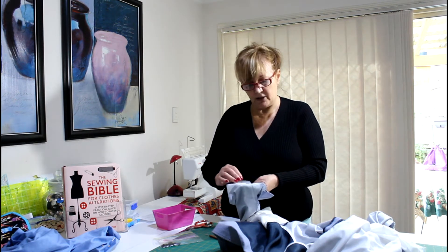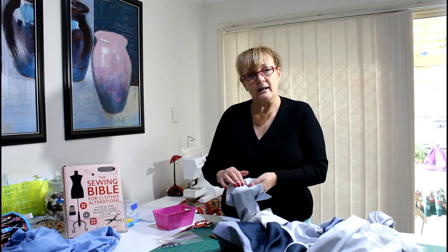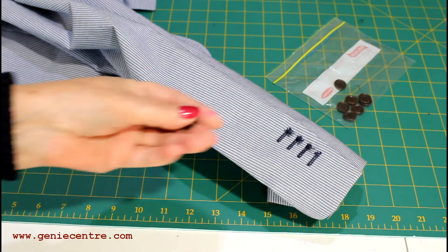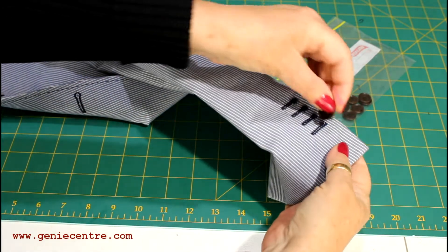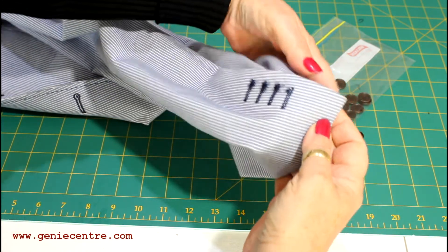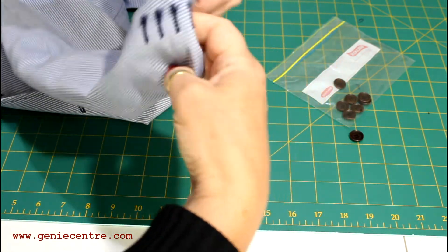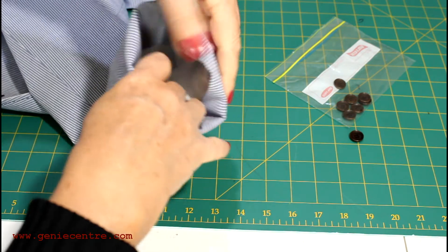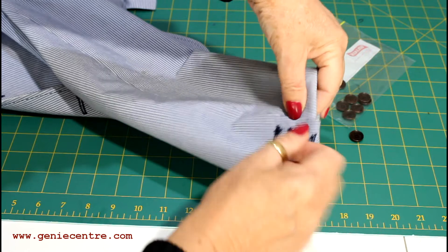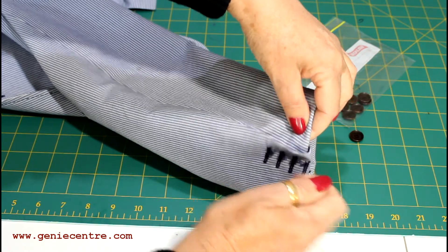I thought this was a good one to show you how to unpick imitation buttonholes really quickly. 99% of suit jackets are going to have imitation buttonholes with buttons attached on the side. So the first thing to do before you get inside the jacket is to unpick the buttons and put them into a plastic bag so that you don't lose any.